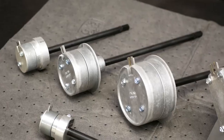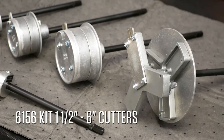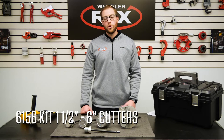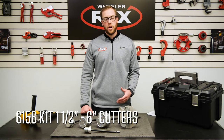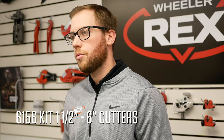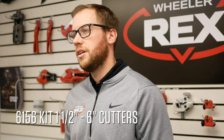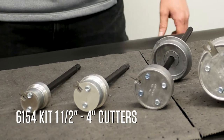we created two kits that include all of our popular internal plastic pipe cutters. The 6156 kit will include all five of our internal plastic pipe cutters, allowing you to make square accurate cuts on inch and a half, two inch, three inch, four inch, and six inch schedule 40 PVC and ABS pipe.